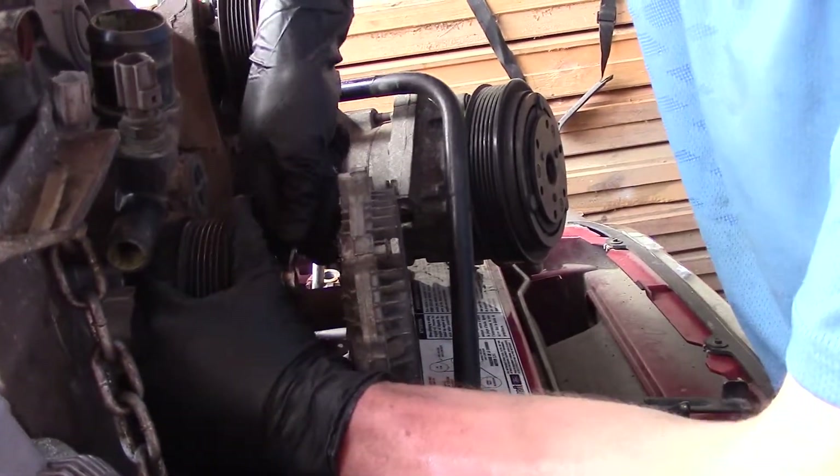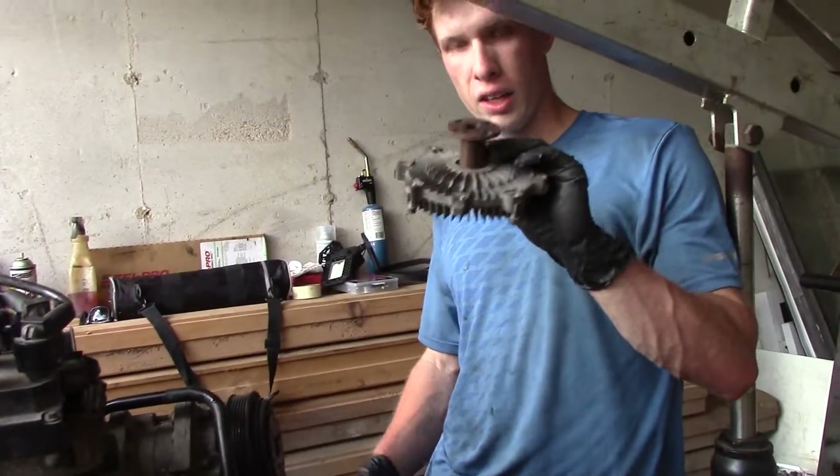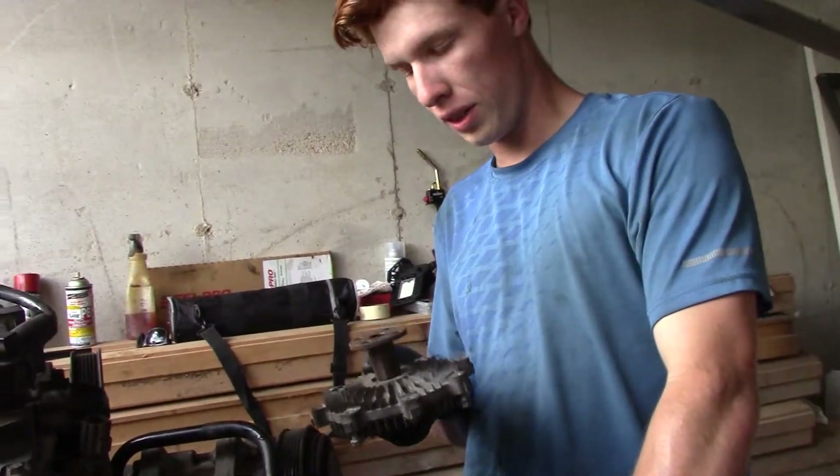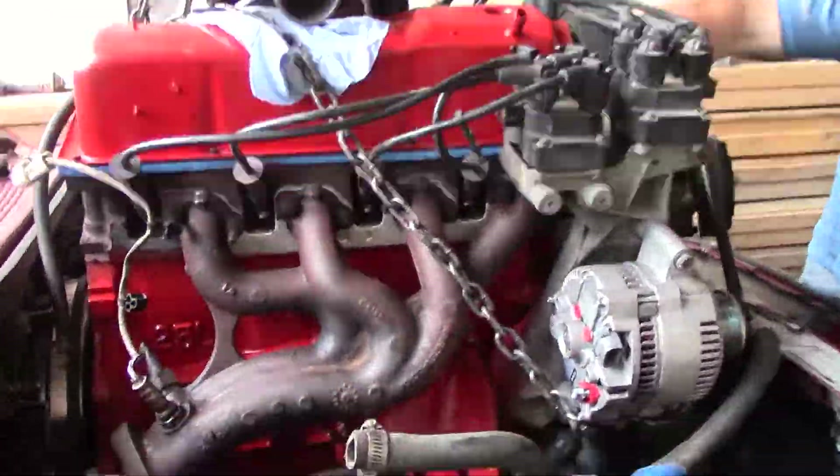There are four 10mm bolts and I'm using a box-end wrench. All right, we got the fan clutch off — note that we had to take this off. Let's start lowering the engine again.